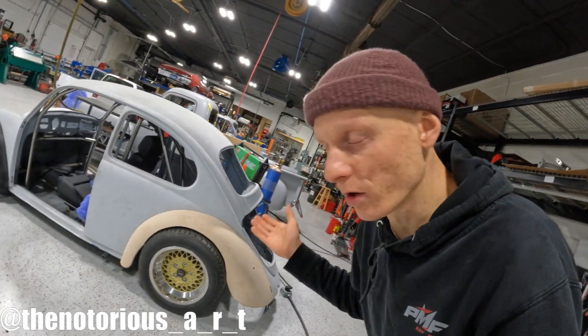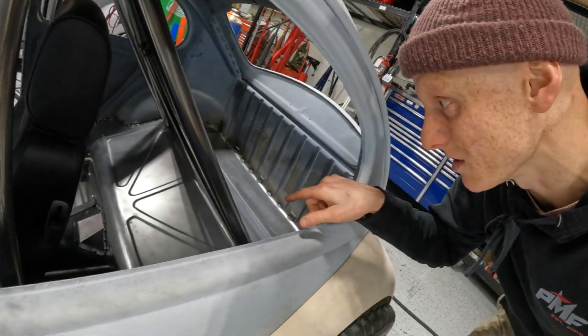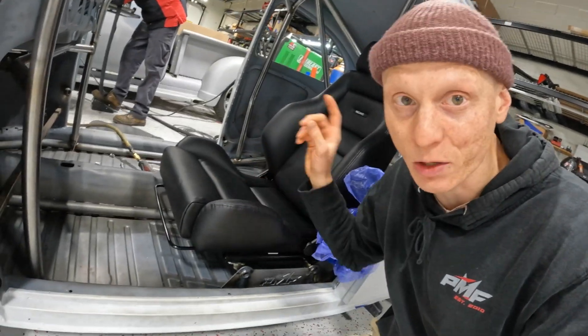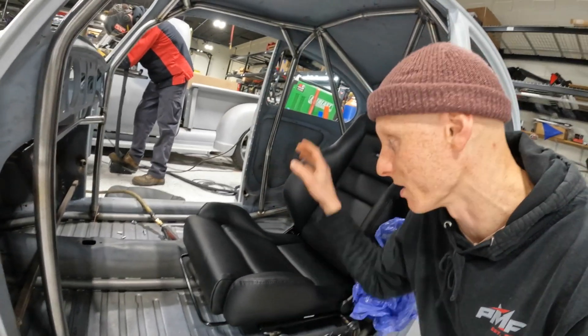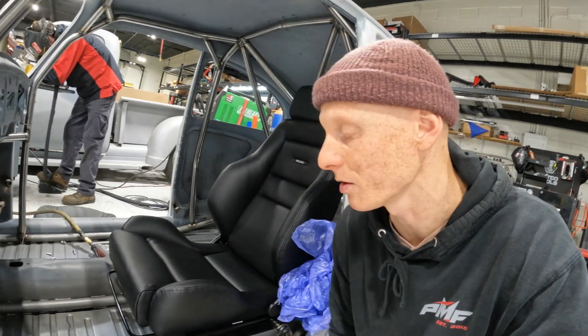What's up everyone, Art at Patience Metal Fab. I'm out in the shop to bring you another episode on the Volkswagen Beetle. As you guys have seen, there's been a ton of work getting done on this. The interior custom panels were a really cool episode, and on the last one we had the seat fitment. Ben was working away on these custom seat brackets. You can see the driver's side Recaro is in and he's just putting the finishing touches on the passenger side. If you guys haven't checked out that episode, I'm gonna put the link up here.